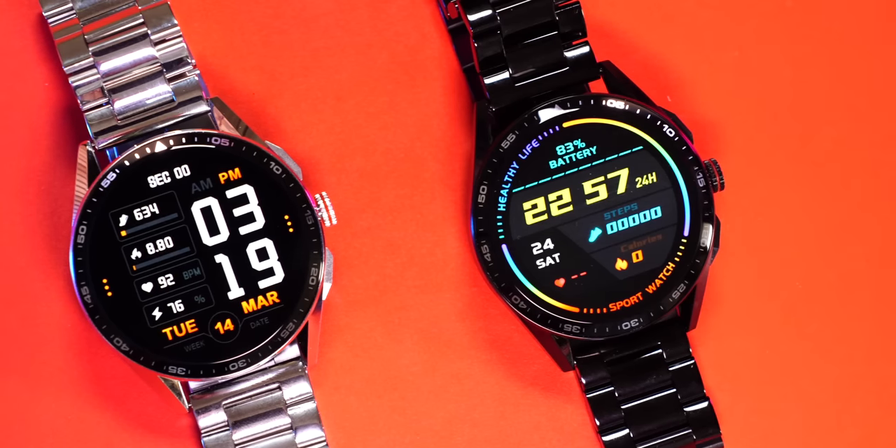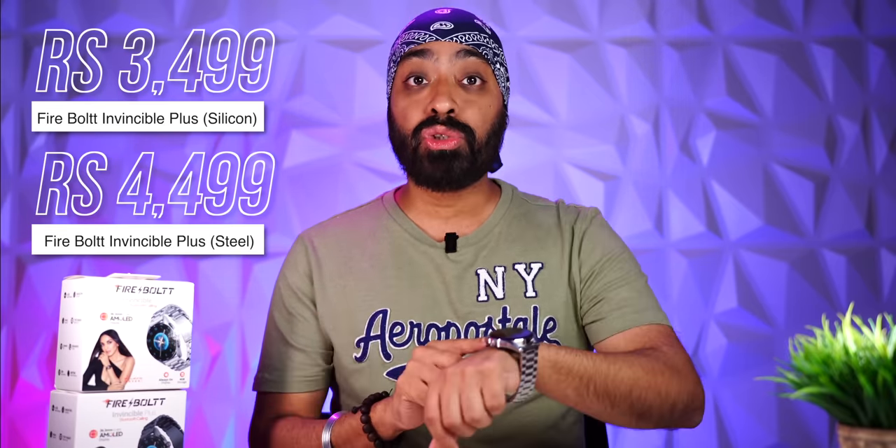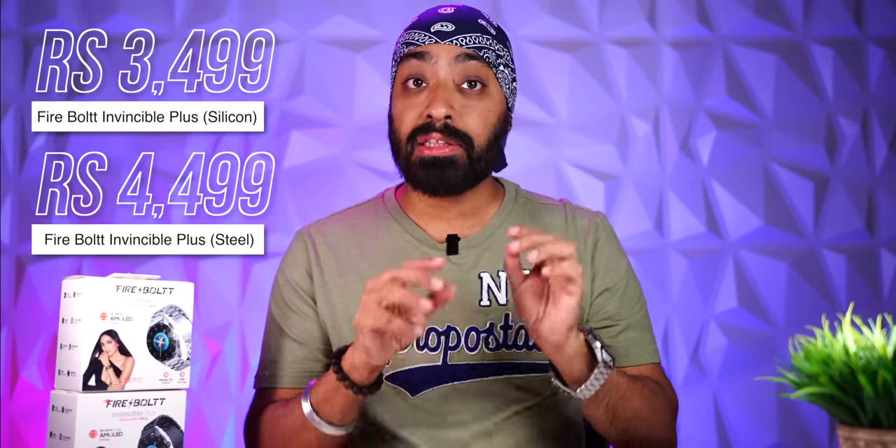Final thoughts: the Invincible Plus nails it in almost every department — gorgeous looks, stellar design, amazing display, and you can even use your phone's GPS for more accurate outdoor workout tracking. The only real con is the app doesn't support data sharing with Strava or Google Fit. It's easily recommended. The silicon strap variant is priced at 3999 and the steel strap variants (black and white) at 4499, with silicon straps included if you buy the steel variant. Note this is an introductory price valid only on the sale date of March 15th — after that the price rises to 5999, so grab it while you can.